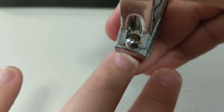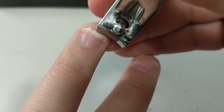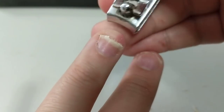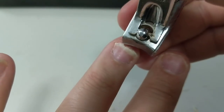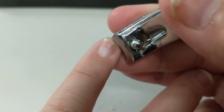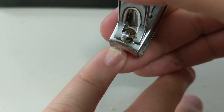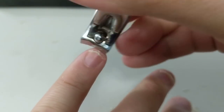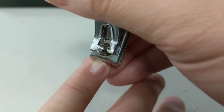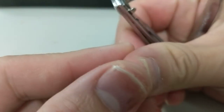This one has gone back particularly far, so I probably won't go all the way down — just clean it up as much as I can. Normally when I clip, I just clip the nail bed and the nail together.